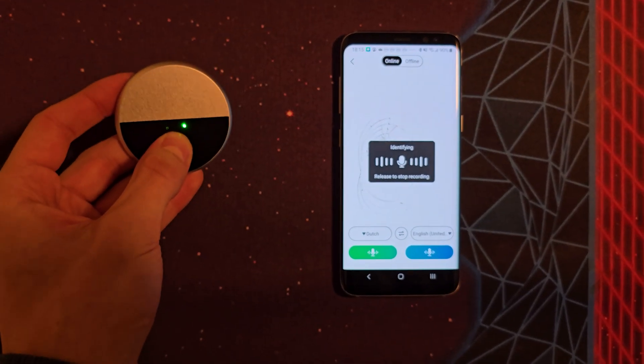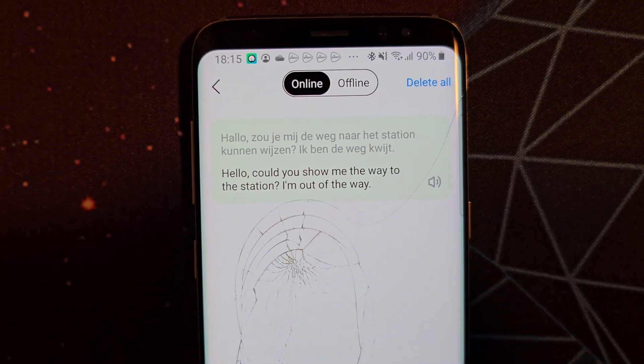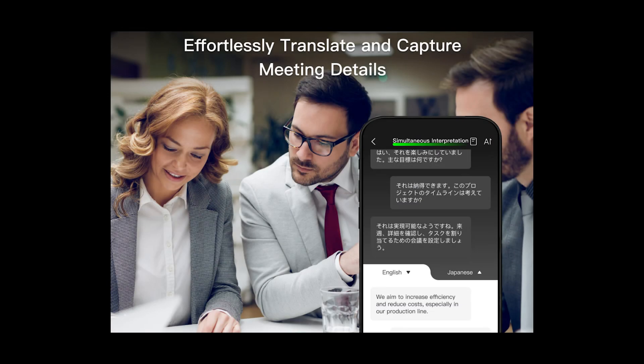Hallo, zou u mij de weg naar het station kunnen wijzen? Ik ben de weg kwijt. But it's correct 99% of the time. It's probably trained the best on Asian languages anyways.